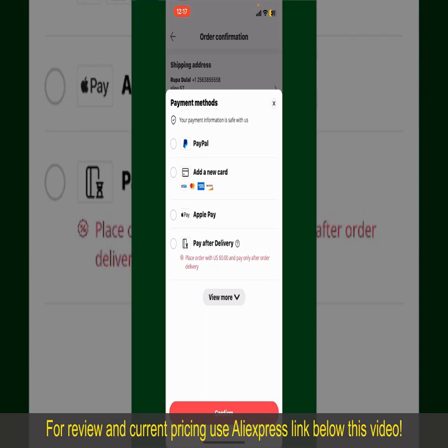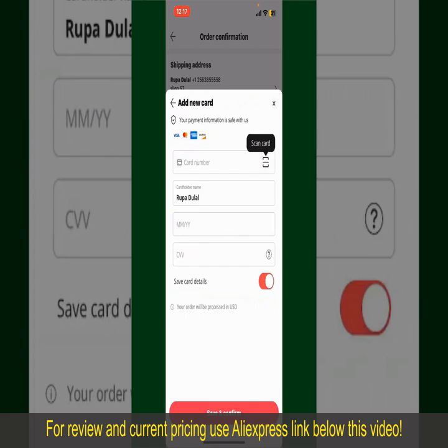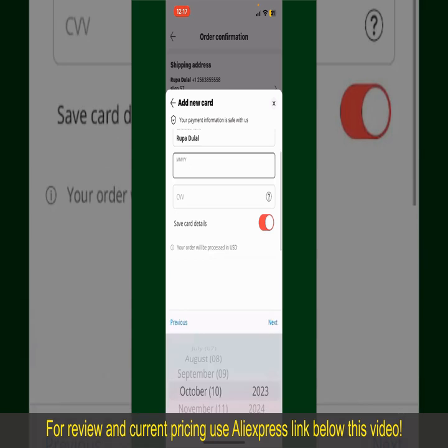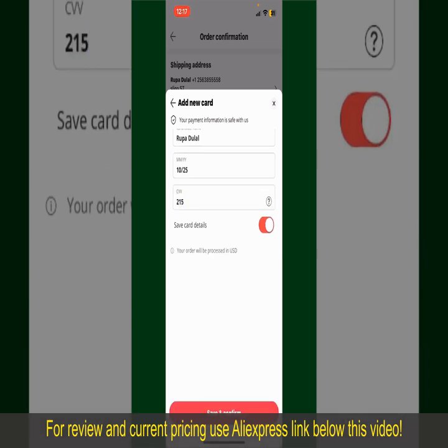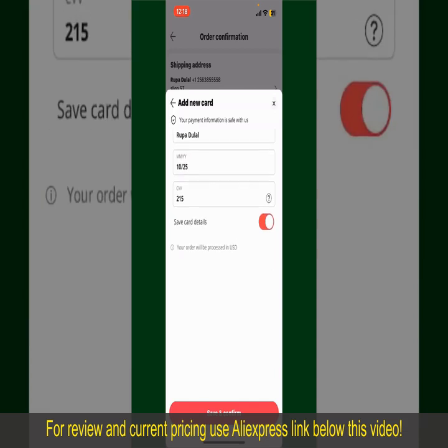In my case, I'm going to choose the add a new card option. You can scan your card with the help of the scanner button, or manually enter your card number in the text box. Enter your card details — your name, your card's expiry date, and the CVV code for the card. If you want to save this card's details, you can toggle on the button where it says save card details.